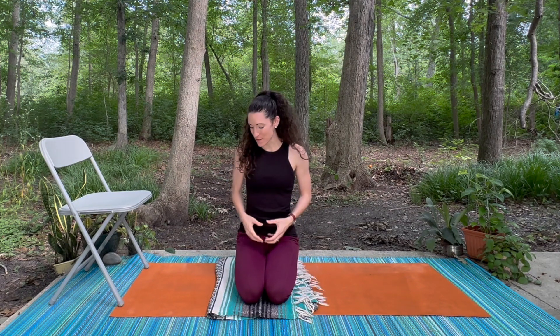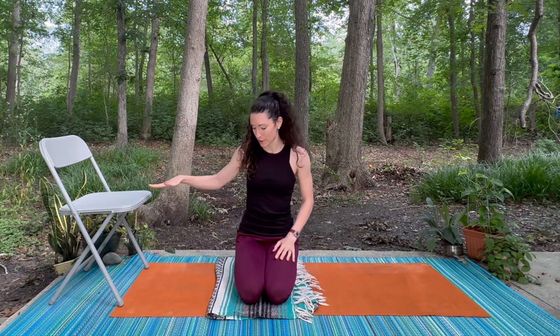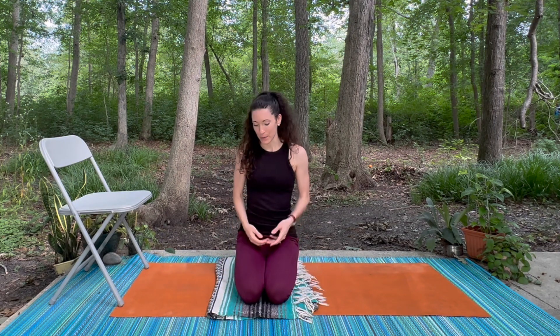Hi everyone, I'm Laura. Welcome to our yoga practice today. We're going to be working on some balancing poses, so if balance is something that's tricky you might want to have a chair or some other sturdy piece of furniture near you. A blanket might be nice for a little extra padding for your knees.